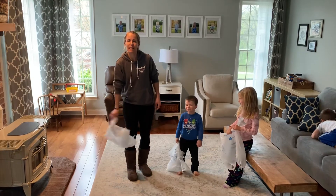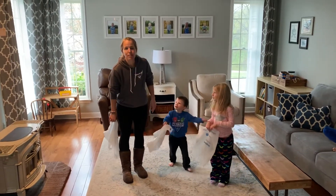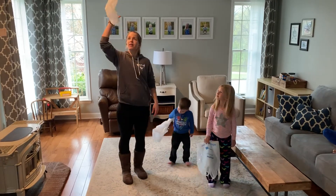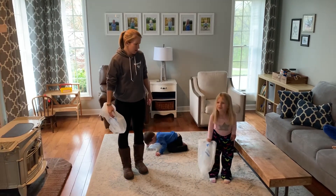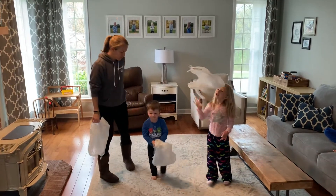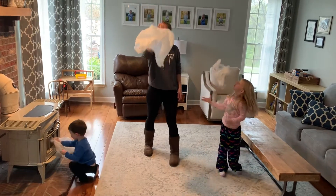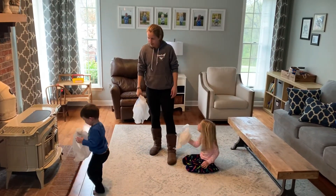We're going to start by waving the bag down low, and then you've got to look at the bag the whole time. As you bring it up, you're going to let go of it and pinch it. Let go and pinch. Make sure you're looking at it the whole time. Wave it down low, throw it up and pinch. Good. Reagan's got the hang of it.